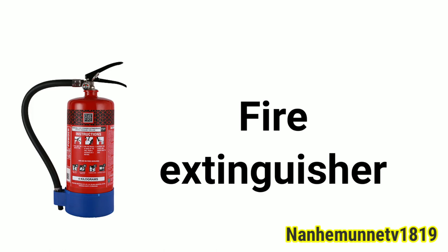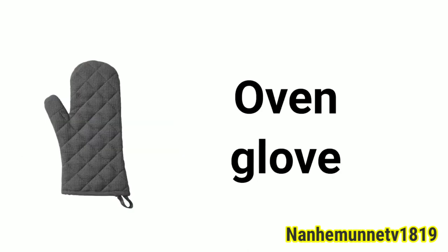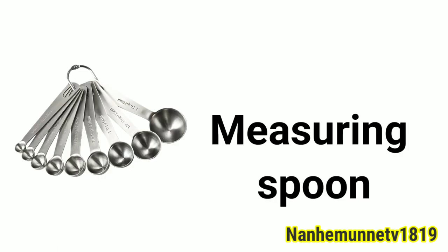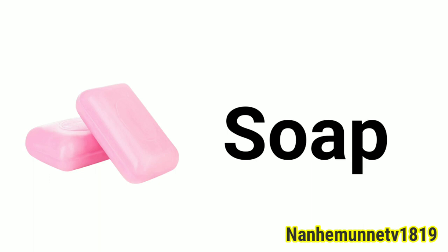Fire extinguisher. Kitchen sink. Oven glove. Colander. Bowl. Measuring spoon. Sugar. Soap.